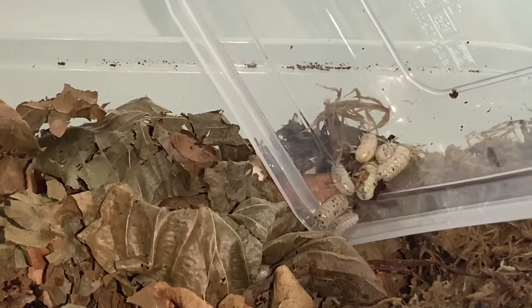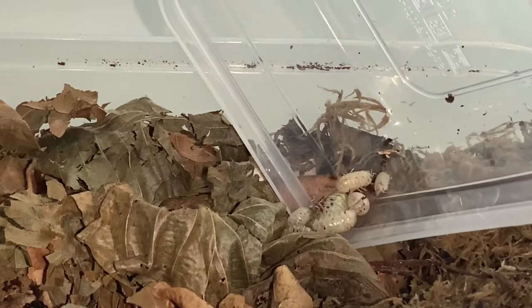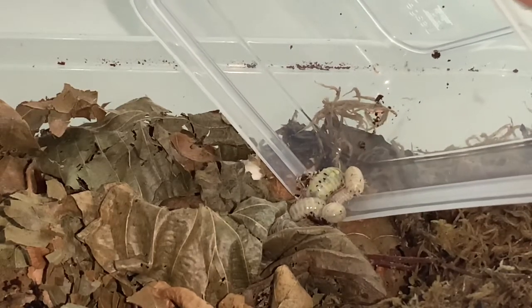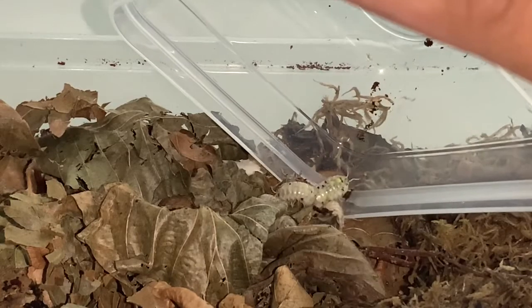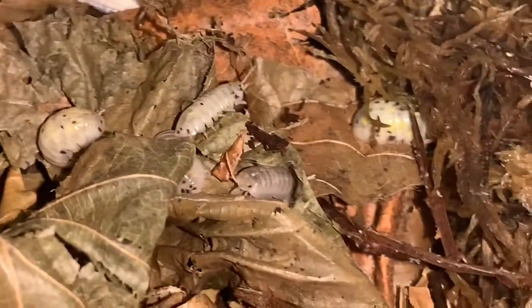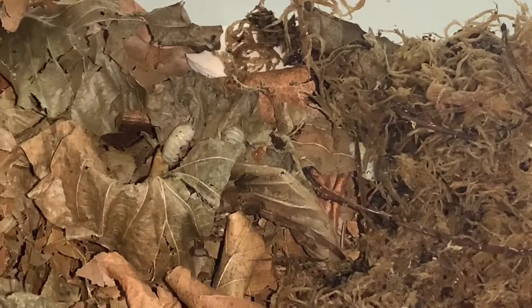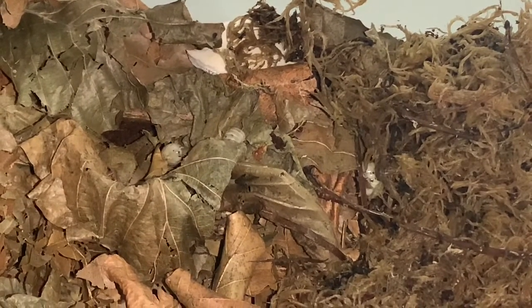Armadillidium vulgare Magic Potion is a species I've been keeping my eye on for a while. When I heard the seller was going to send me a free culture at no extra cost I was really ecstatic, because these aren't the cheapest isopods here in the UK. Here are my brand new Armadillidium vulgare Magic Potion. These are juveniles and as they grow they develop more yellowing patterns and black spots on their body.